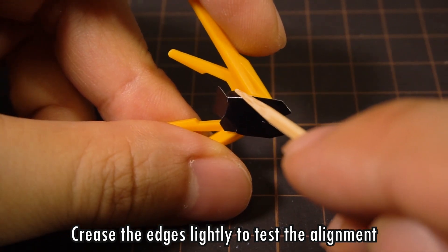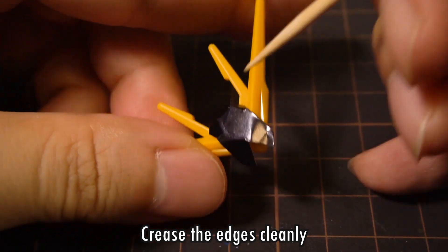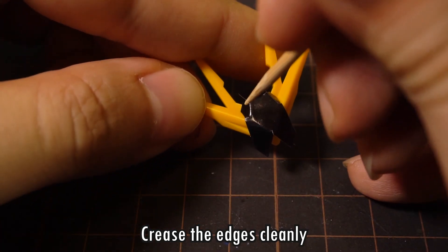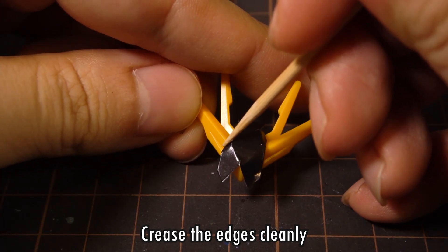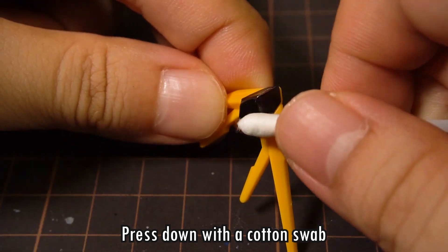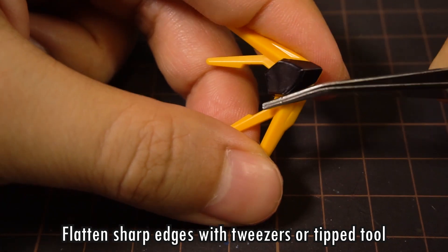This may take a few tries, so you're going to have to hunker down and be patient. Once you're happy with the alignment, you can take the toothpick and make a nice crease on each edge with the side of the tip. Resist the urge to press down on the sticker with your finger until the edges are creased. Use the cotton swab to press the sticker down for a nice uniform fit, and then flatten any sharp edges with tweezers or with the toothpick.